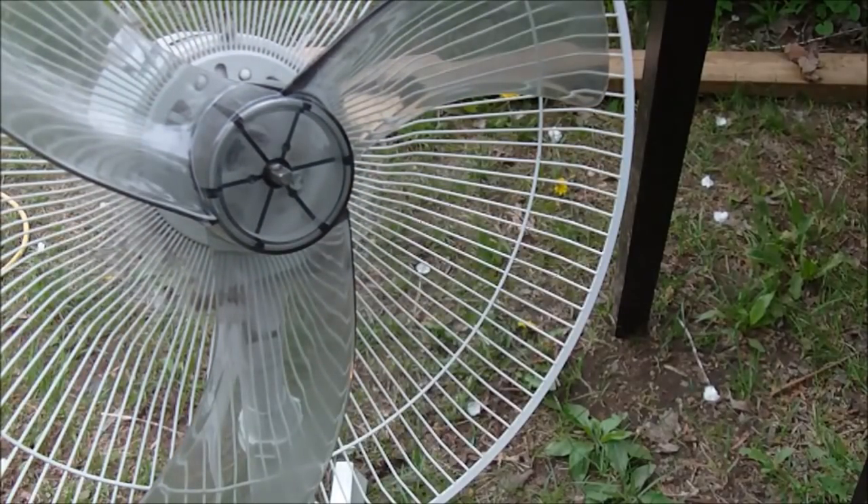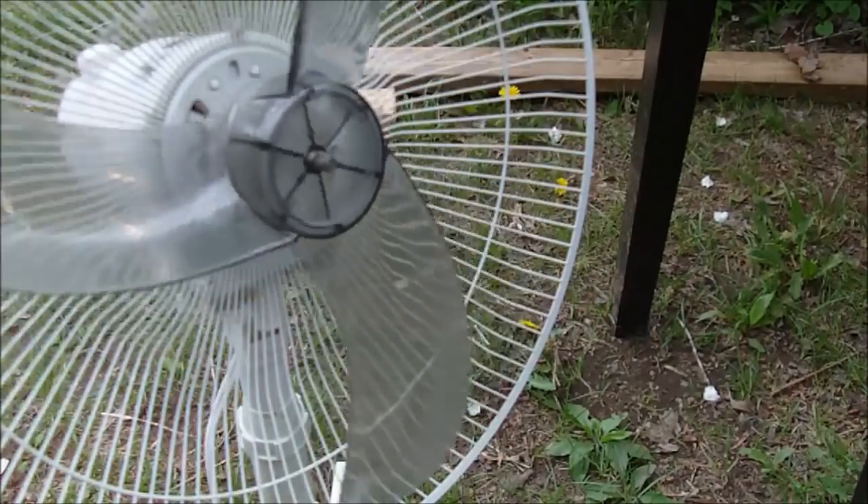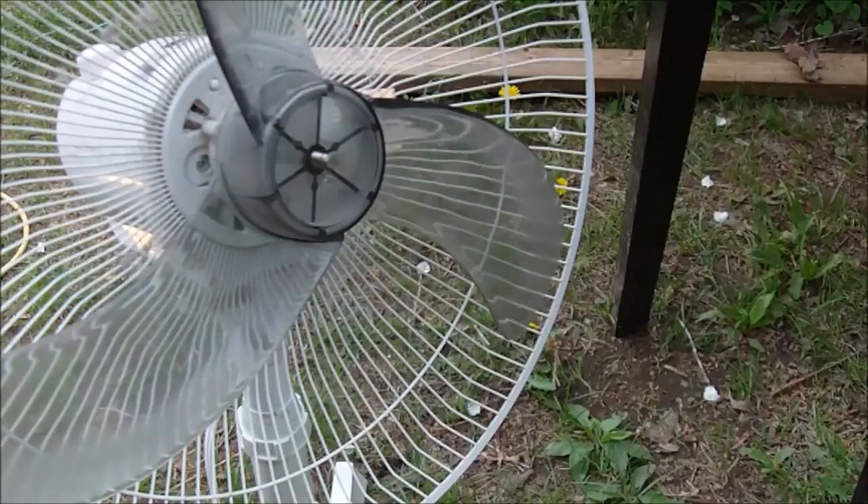That's a really simple thing to do if you want to spend the time to fix the fan. I've got so many fans given to me where they just need to be oiled. Oiling the fan isn't really that difficult to do, but with this fan here it's nothing to do with that. What I'm going to do is pull it apart and look inside to see if there's any physical damage.